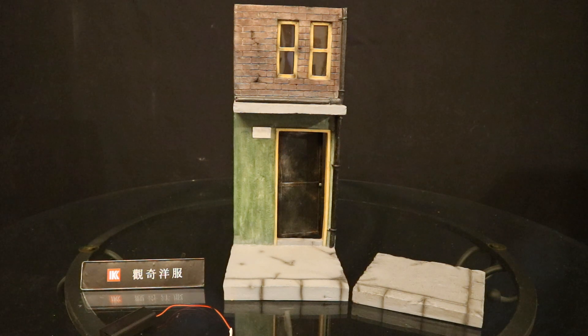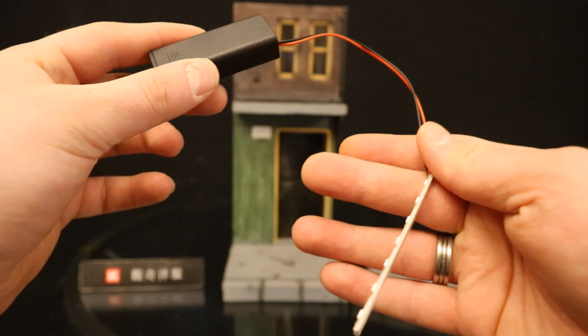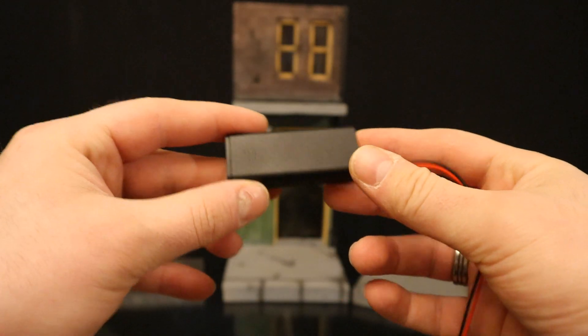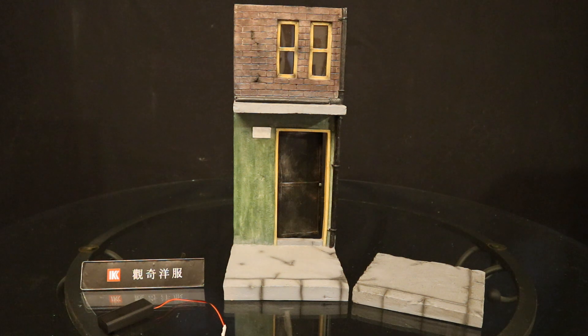Here are the pieces you get with street platform A. You have the side of a building with a functioning door and special windows up top. You have an additional sort of street road piece. Then you also have this LED light here — it's going to be very bright. It takes AAA batteries, so nothing hard to come by. And then you have this sign, sort of a Chinese shop.